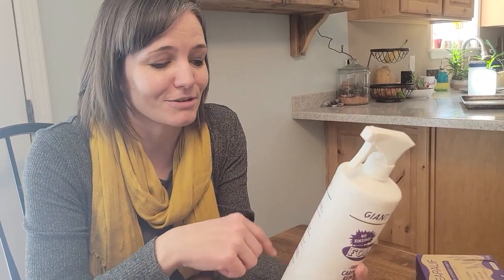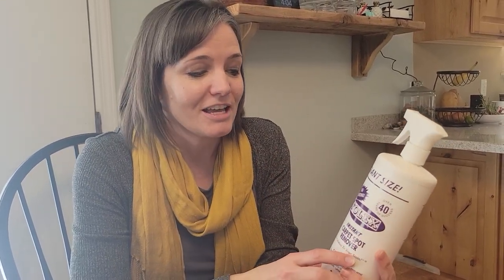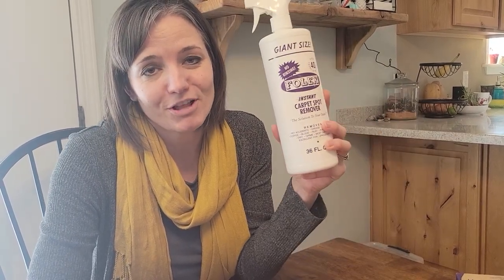You can also put it into a carpet cleaning machine — I haven't done that, but it says you can. It also says to test it on an inconspicuous area to make sure it doesn't change the color of your carpet. I've never personally had a problem with that, but it's probably still a good idea to double-check. It really works well if you have something stubborn you're trying to get out — it just breaks down the grease and cleans it right up.